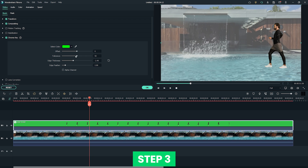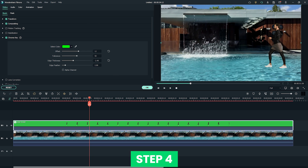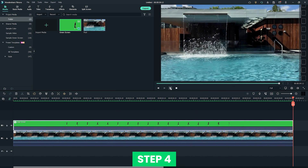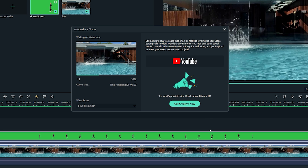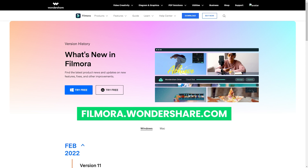You can also adjust the color of the background by changing the offset value. Step 4: Check out the preview before you export the video by clicking rendering. If it comes out satisfying, you can click the export button and save your video to your computer. That's all for today. Please try it yourself by following this tutorial and leave a comment on how it works. If you're interested in more useful content, check out Filmora.Wondershare.com.